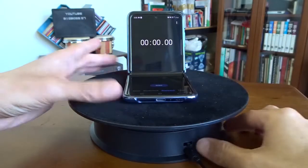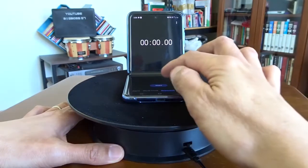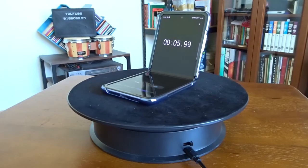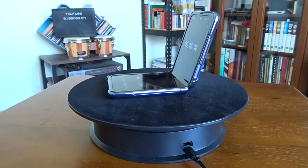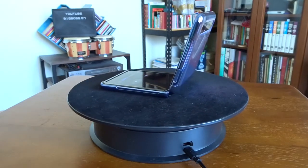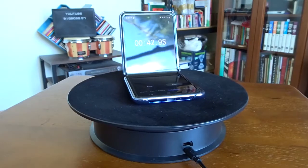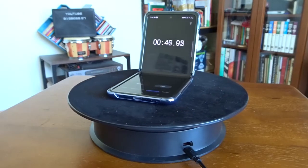Now let's try the other speed. I'm going to switch it to the right-hand side. This is obviously slower. It's very nice. You can see after 45 seconds it's one rotation.